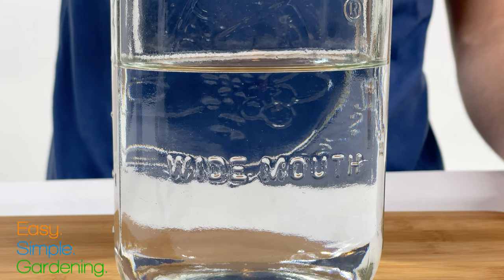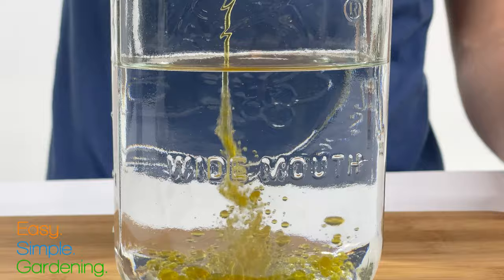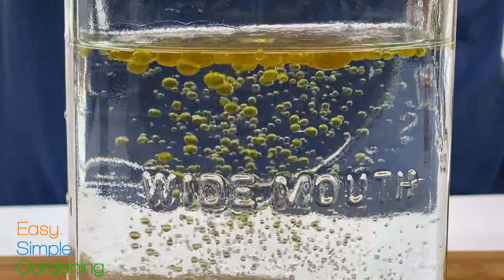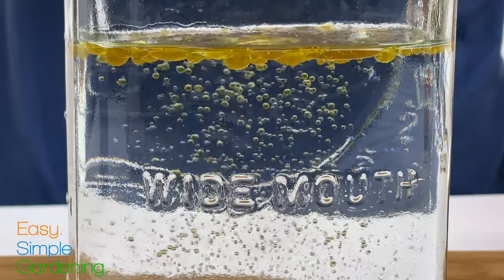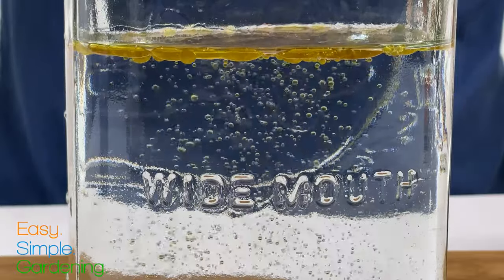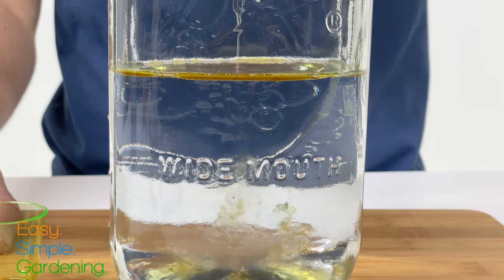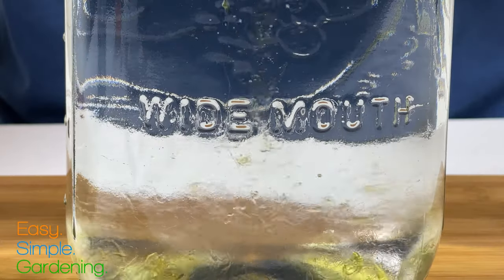First, add the neem oil to the water. As you can see, water and oil don't mix — the oil just sits on top. To get the neem oil to mix with the water, you need an emulsifier. This is where our liquid dish soap comes in. Add just a half teaspoon of liquid dish soap, and this binds with the neem oil, allowing for even distribution in the water.